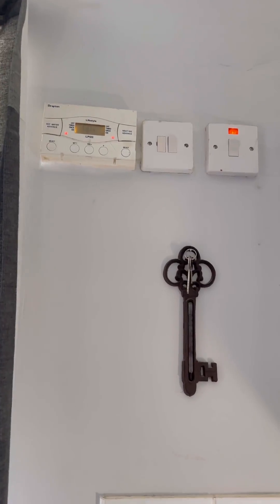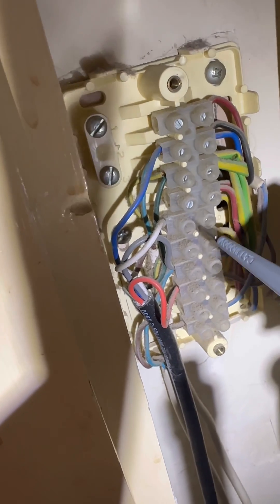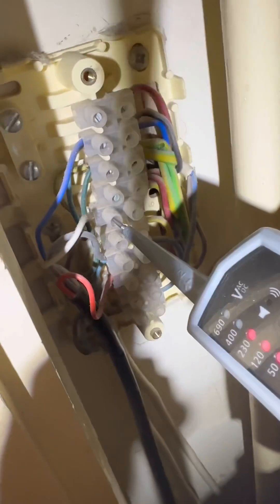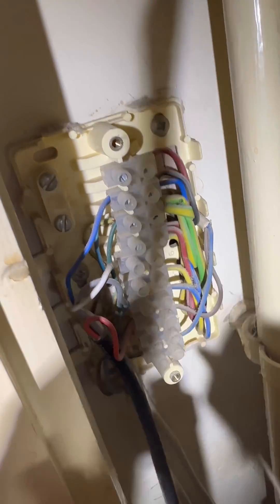Turned up to this job — no heat, fault on the boiler, not doing anything, program is calling. It's a Y-plan system so let's check the 10-way wiring center. Doesn't look too bad. First I'm going to check for 240 volts on white — we're getting 240 on white. Then checking 240 on orange — only 84 volts. That's not enough to fire the boiler, so it's the three-port valve.